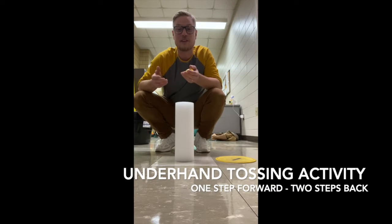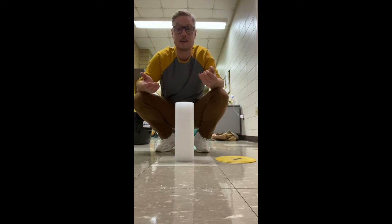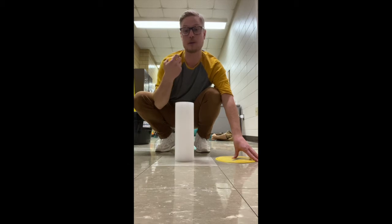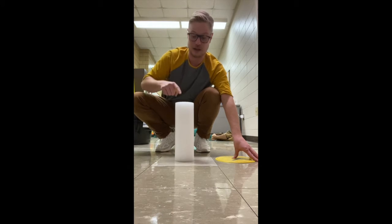Good morning students! I just wanted to cover another underhand tossing activity you can play at home. It's called 'One Step Forward, Two Steps Back' tossing. You just need some type of object to toss — I'm going to use a splat ball. You could use a bean bag, a paper ball, a snowball if it's winter, or even a stone.